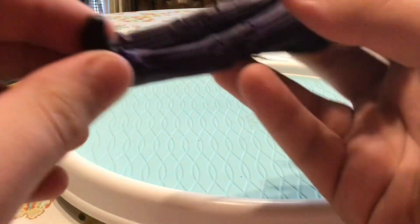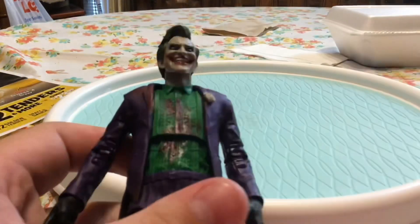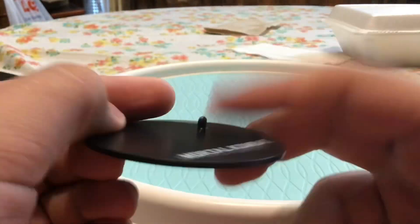The toe goes up like that at the toe joint, ankle can rock side to side, and up and down. He also comes with his base — the standard Mortal Kombat base.